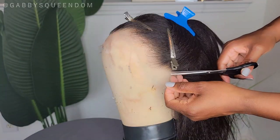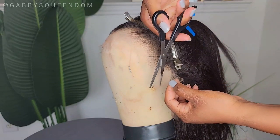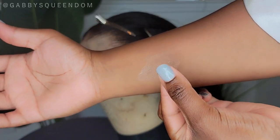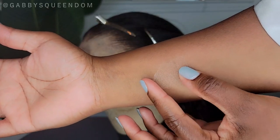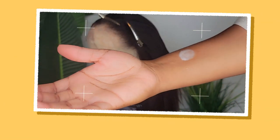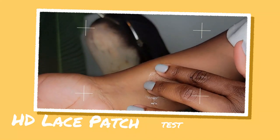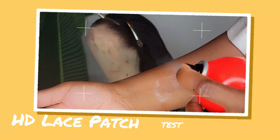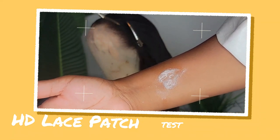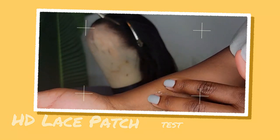I'm cutting out the ear tab so I can put this unit on right away without too much customization. I decided to take that little piece of lace and do a lace test with my new adhesive from Even. I applied a little bit to my skin to see how that goes — just an HD lace test to check blendability with my skin tone. I was very happy with the results; it blends really well, so we're good to go.